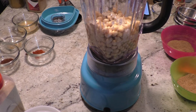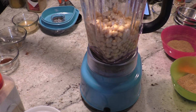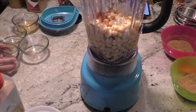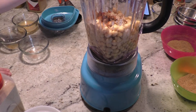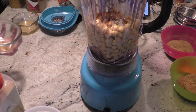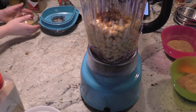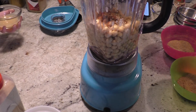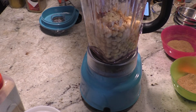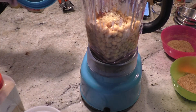Then we're going to add paprika, chili powder, some cumin, and preferably fresh garlic. If you don't have it, powder will work in a pinch — just make sure you mix it with some liquid first. I put it in with the lemon juice. I use my refrigerated pickled garlic, drained of its liquid. Then we put the lid on.